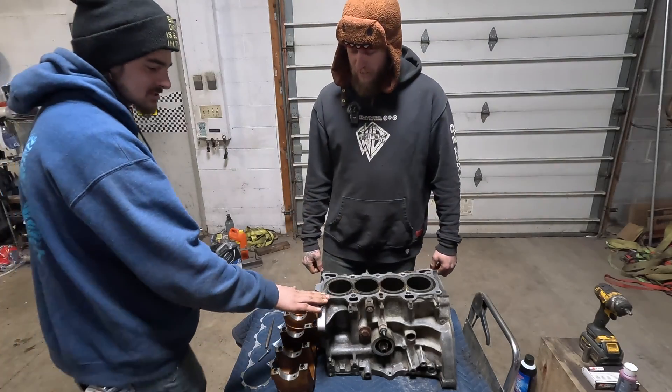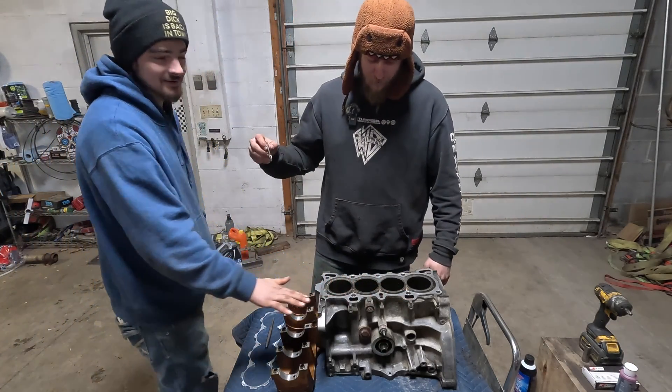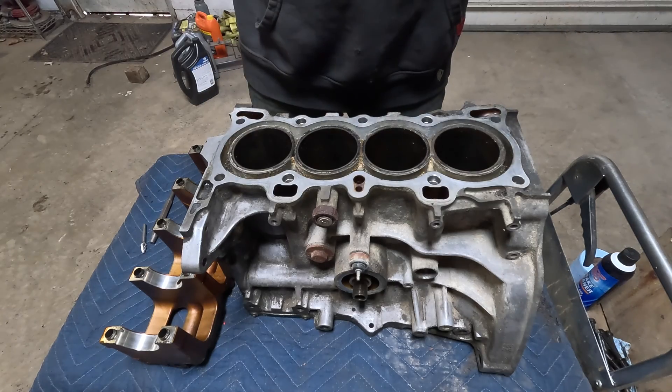If we're taking an angle grinder and a flappy disc, we're milling the block. Now get out of the video. The right way and then the ruined way.